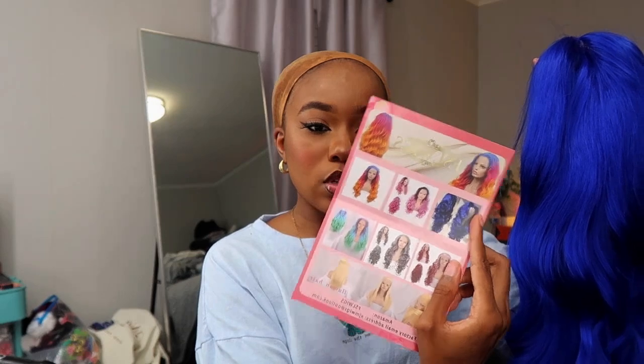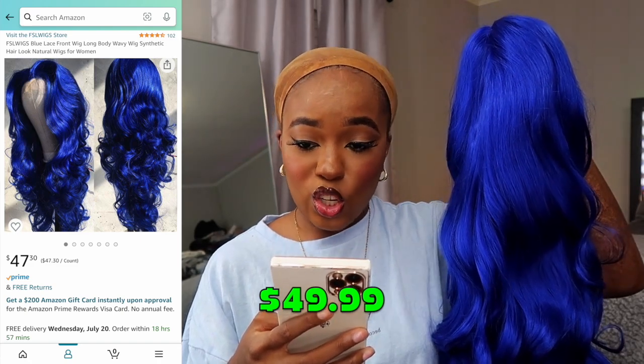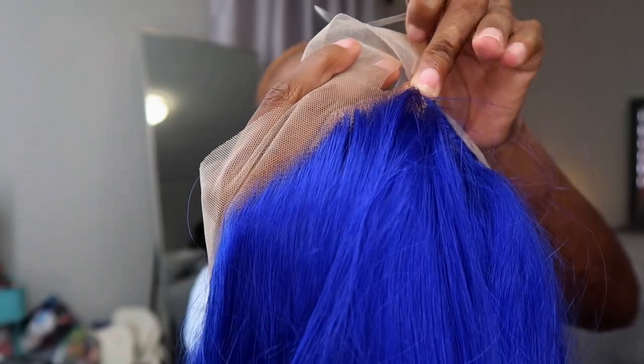We're going to call her Blue Raspberry. This is FSL Wigs — this is their card, their Instagram, and inside is some of their other units. I don't see a length on her in the description, but she looks pretty lengthy. Let me put some makeup on the lace, cut the lace off, and then we're going to try her on. I'm excited for this one — I've been seeing this on Amazon all the time and I just had to have her. Let me show y'all the hairline before I cut the lace off. This hairline is pretty dense — I would definitely pluck it. Lace is cut, let's put her on.